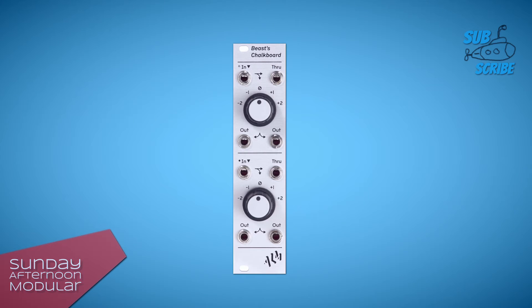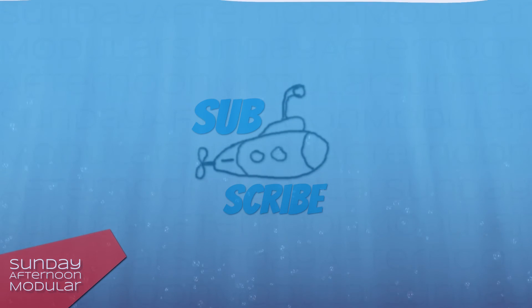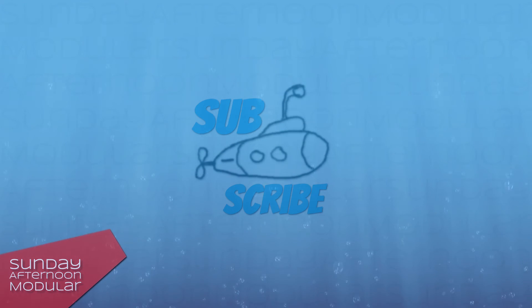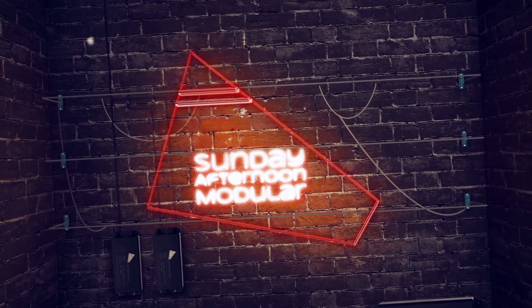All right, that was it for the ALM Beast chalkboard. I hope you liked the video. If so, leave me a thumbs up and subscribe to the Sunday Afternoon Modular for more videos to come. See you next time on the Sunday Afternoon Modular.